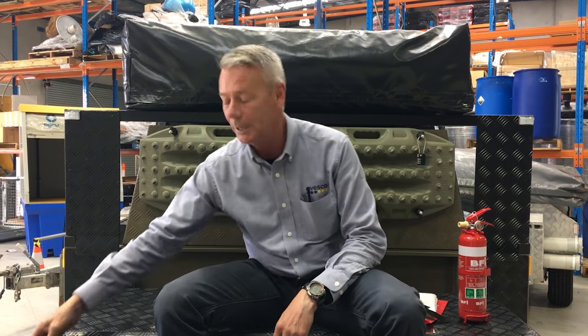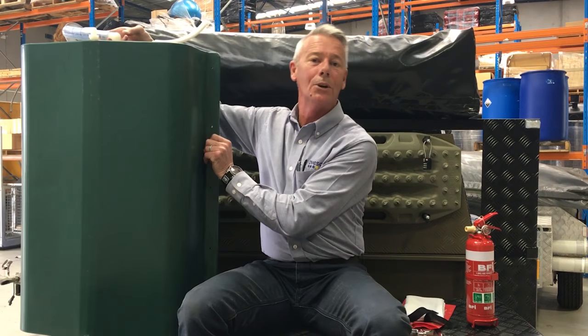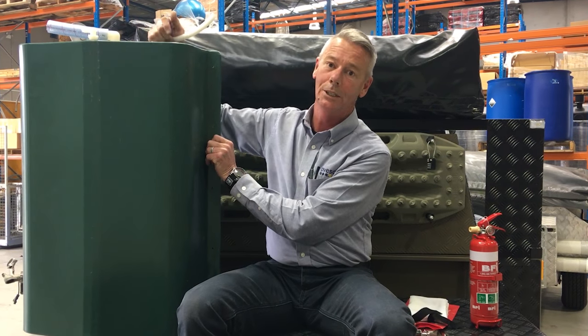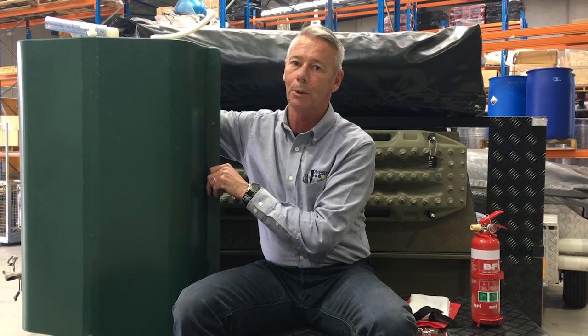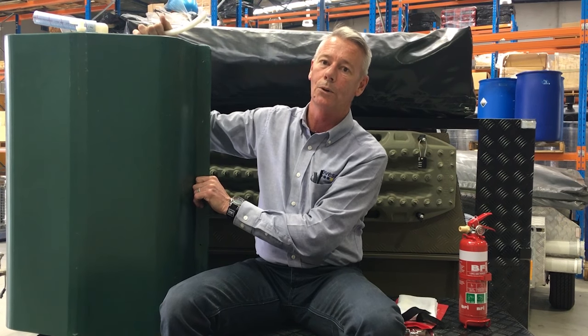Also underneath the body, check your water tanks. Make sure your hoses are secured, the tank's secured to the body, and there's no holes in the tank — you don't want to be dropping 80 litres of water along the highway.